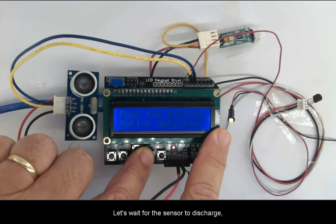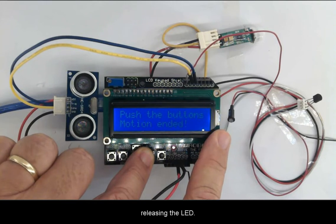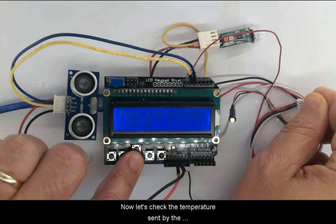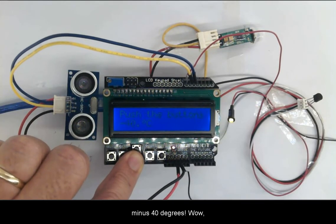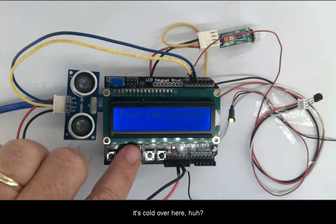Let's wait for the sensor to discharge and release the LED. Motion ended. Now let's check the temperature sensed by the TMP36. Oops — wrong connection, sorry. Minus 40 degrees. It's cold over here!